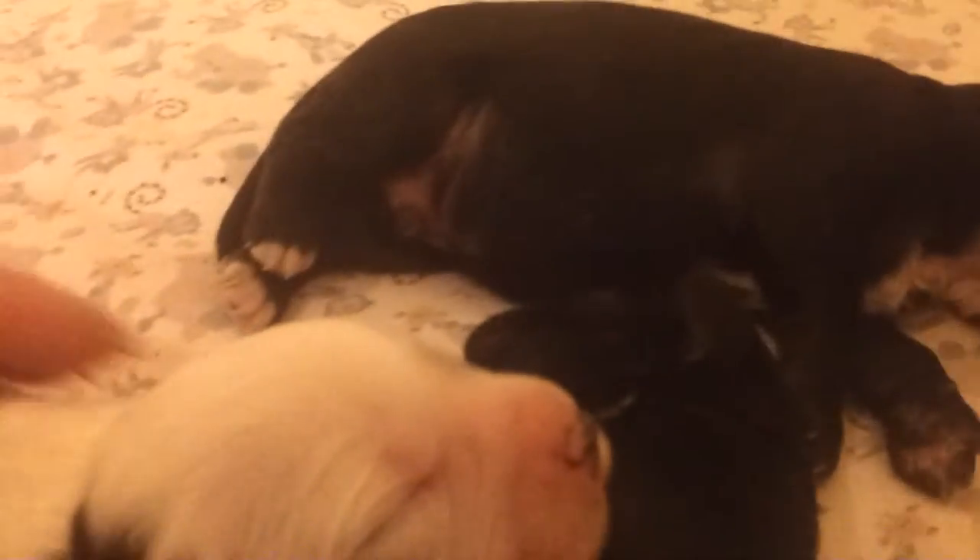And just underneath we have a little black girl, which she has a little white collar halfway around her neck, and a white tuxedo.